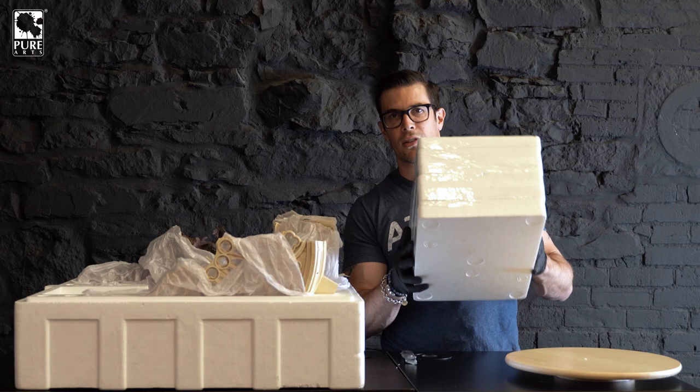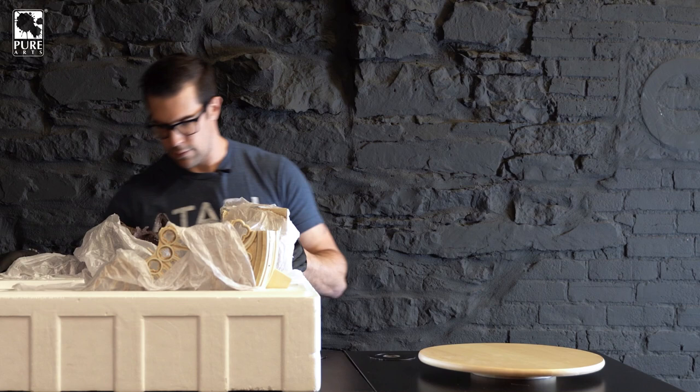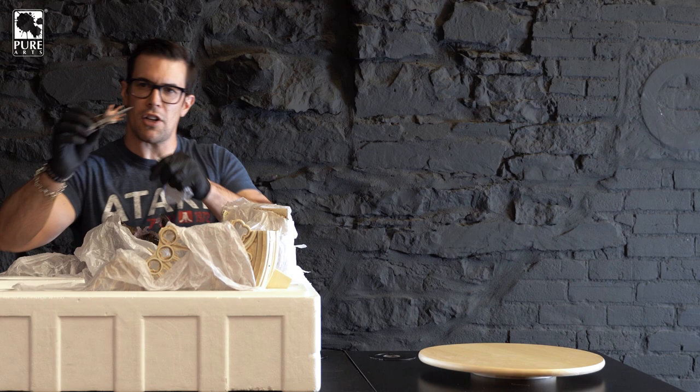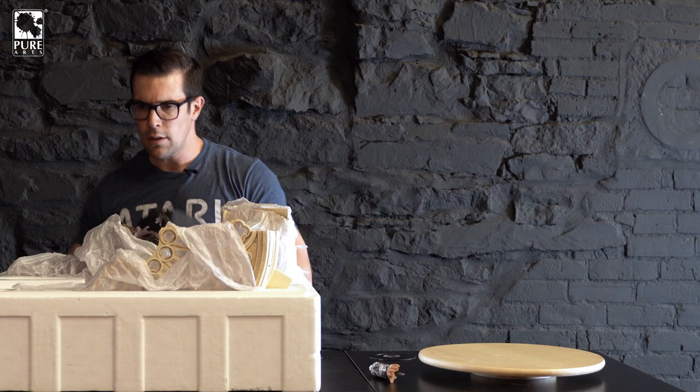So, what we'll do for now is put this piece aside, get the main statue out, and then we'll start opening this and check out the pieces inside. Here we go — let's get the main pieces out. We'll take out any little small pieces first. We've got an arm over here — the arm with the hidden blade. Let's put that aside right here.